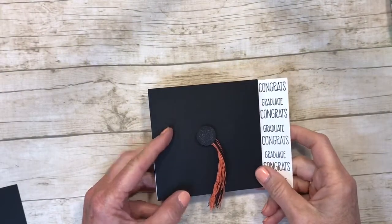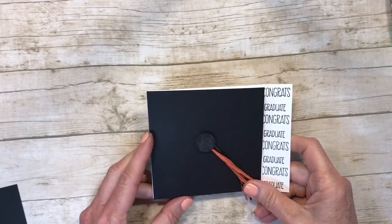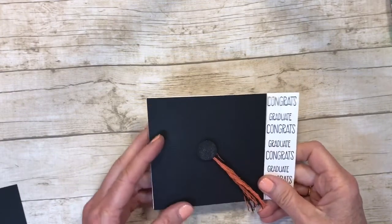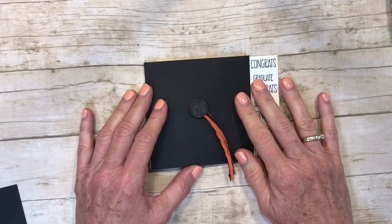Hey stampers and crafters, thanks for joining me today! I want to show you how to make a quick graduation card. I cased this from Capturing Joy with Kristen Duke — I just made a few changes for me, but she had a really cute quick card and I'm going to show you how to do that.